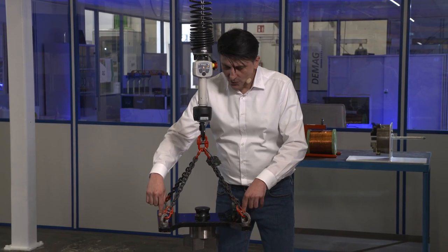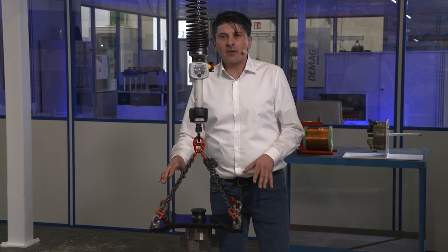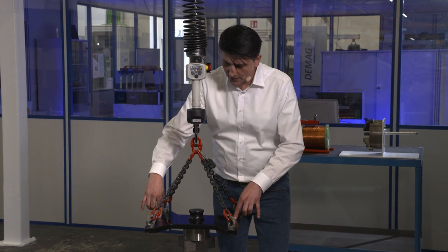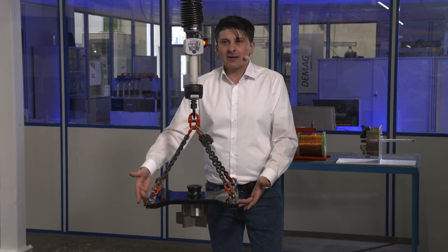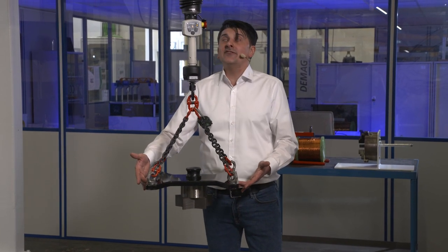If I put my fingers on the load, a higher load is determined and the load is lowered. If I press against the load from below, it becomes lighter and the hoist lifts the load.